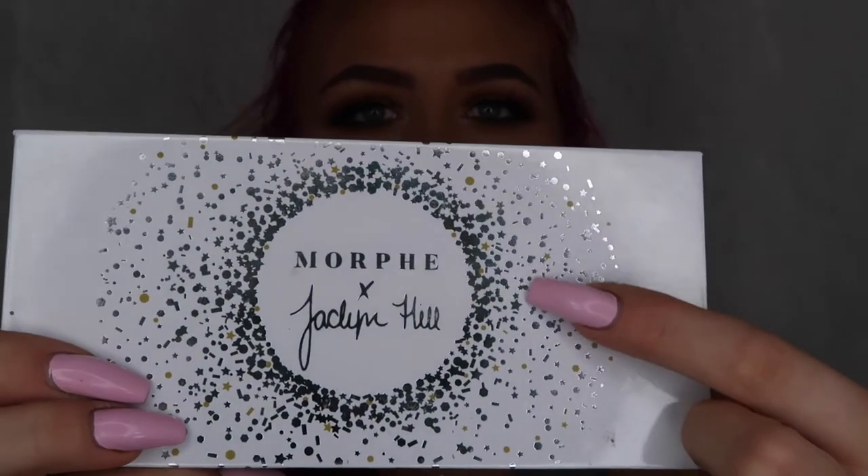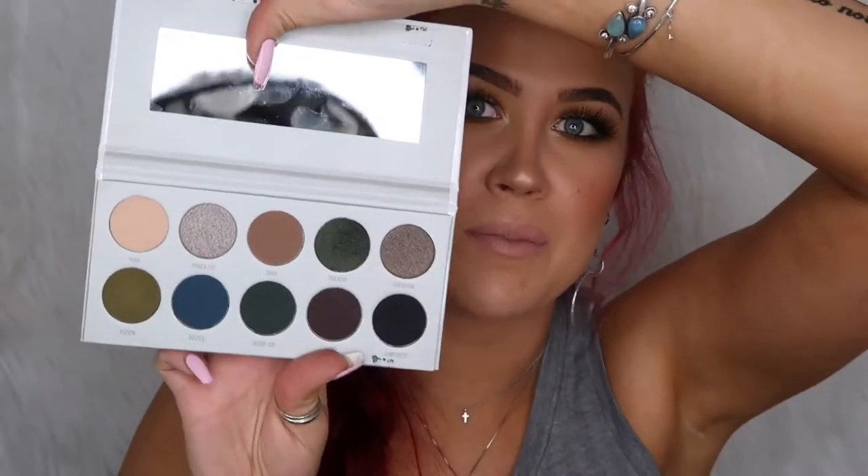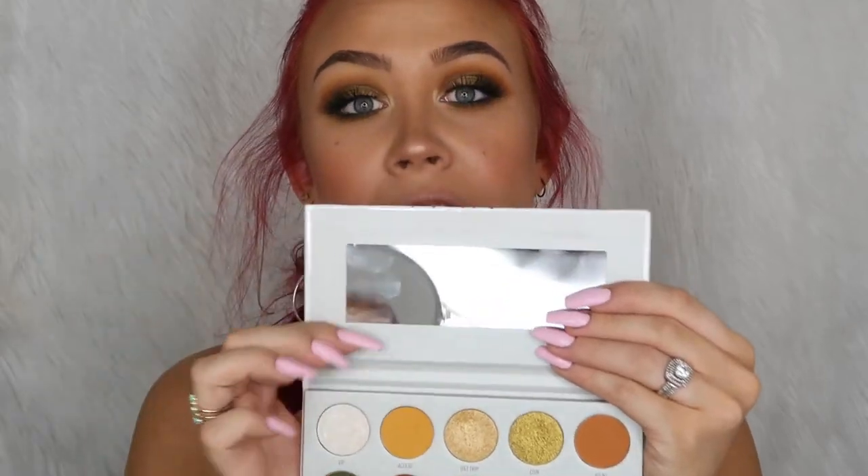I also really like that in the little design on each palette, the color details match the vibe of that palette — the one with reds has little burgundy details, another has dark blue, and the purple one has light purple designs. It's a really cute little touch. Also, each palette has a mirror, and it's not just a tiny one — it's wide enough that you can see both eyes perfectly and do your eyeshadow super easily.